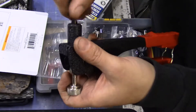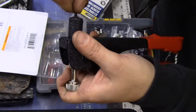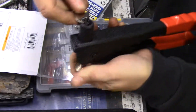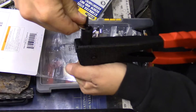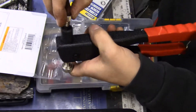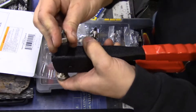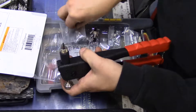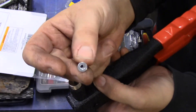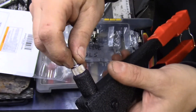This thing actually counter-threads on, which is important to remember when you're trying to take it off. If you try to turn it counter-clockwise to get it off, you're only tightening it. It comes with this little wrench — to tighten you turn counter-clockwise — and then you put this little piece on top, which screws on normally. Then you take your rivet nut and screw it onto the nose piece.